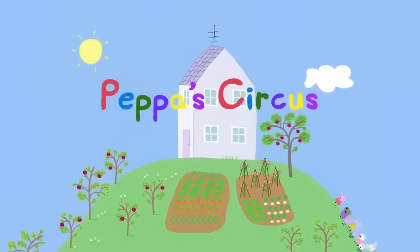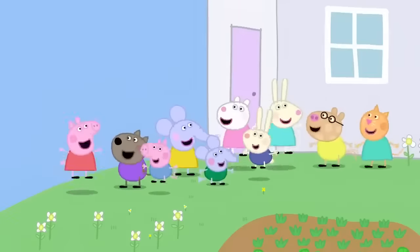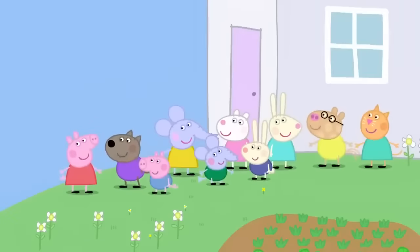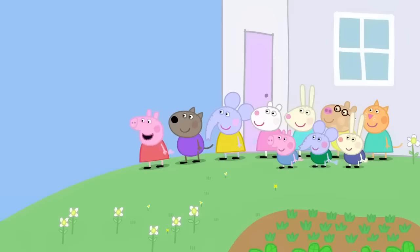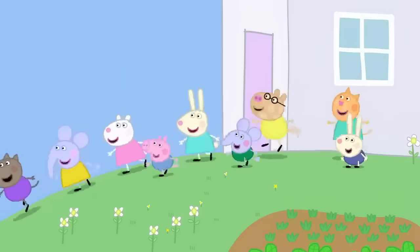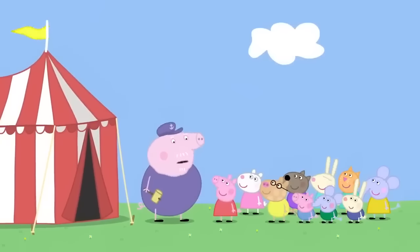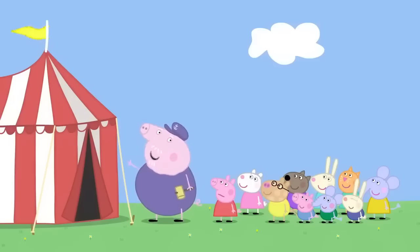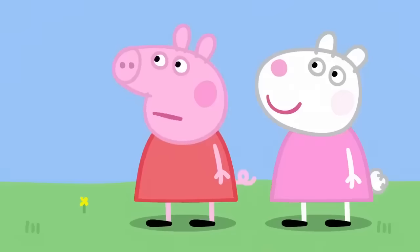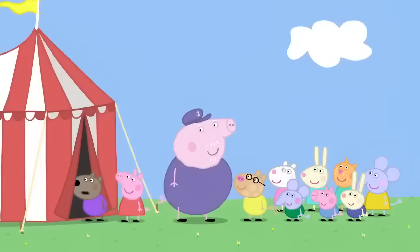Peppa's Circus. It is a lovely sunny day. Peppa and her friends are visiting Granny and Grandpa Pig. Grandpa Pig is putting up a big stripy tent in his garden. It's the circus! Hooray! Grandpa, can we see the circus? Circus, Peppa? There's no circus here. Why have you got a big stripy tent then? This is for Granny Pig's garden party. What's a garden party? It's where grown-ups stand around talking. What a waste of a good tent.